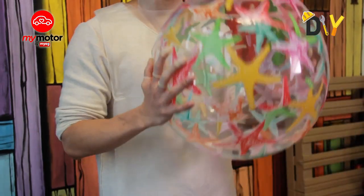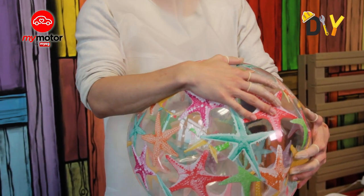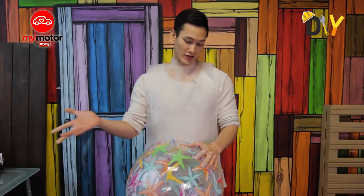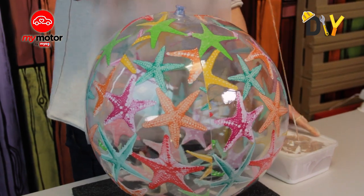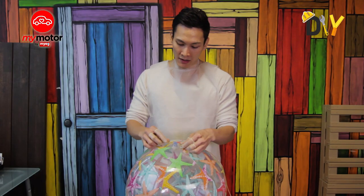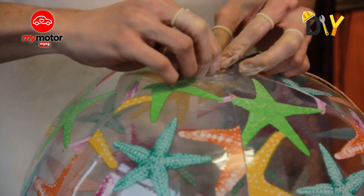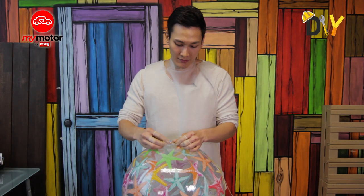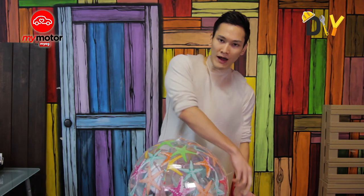Now that the yarn is done, we need something to stick it on. You can use balloons, but I've got something even better — a beach ball! I'll be using this beach ball to make a very big and beautiful lamp shade. Focus on the top area, make a simple knot, tie it right at that one spot — and the same works if you're using a balloon. From there, just wrap the yarn all around the ball.